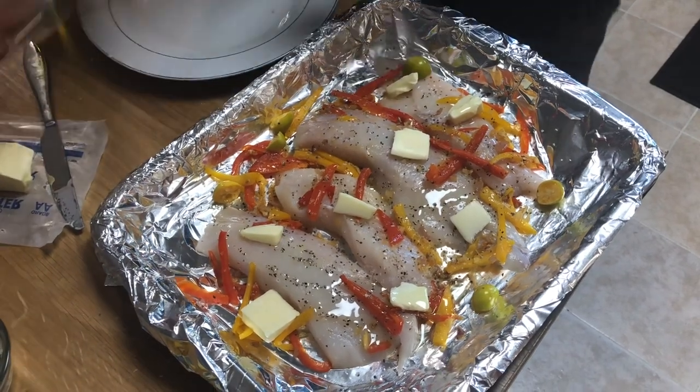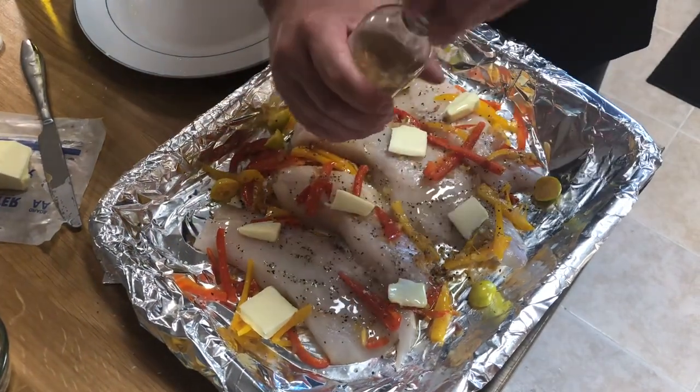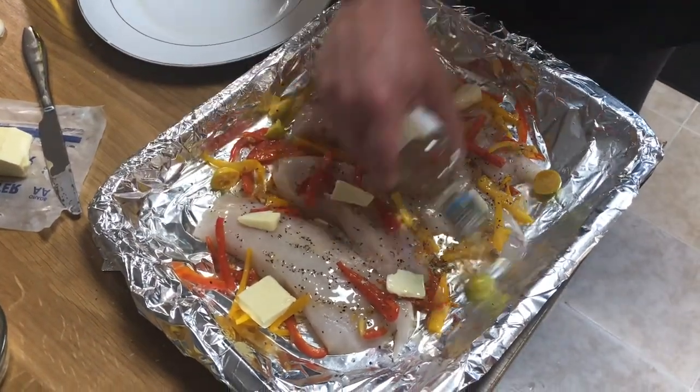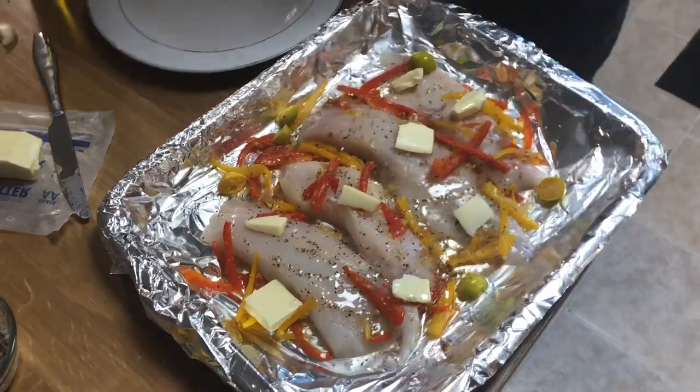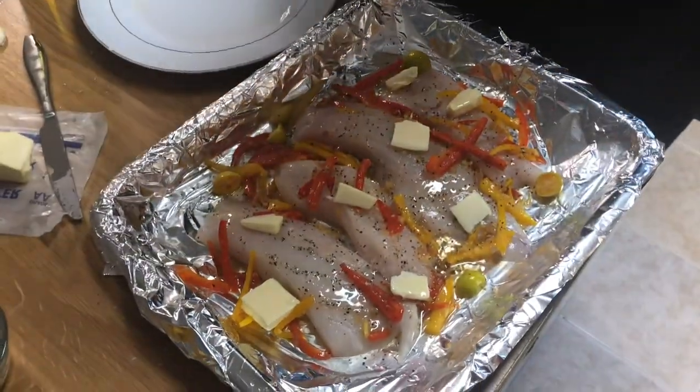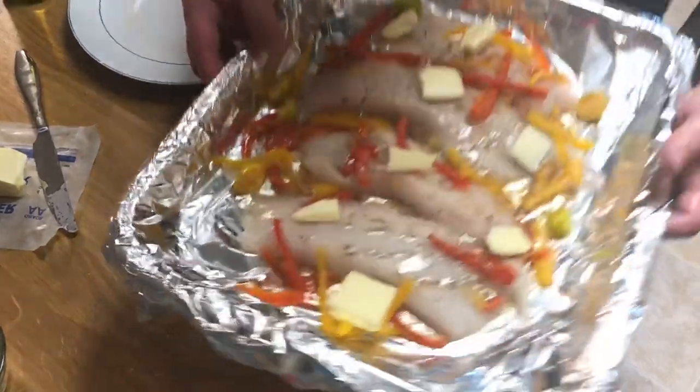White wine, drizzle of olive oil. I know it looks like a lot, but it's going to make its own sauce. So now we're going to put this in the oven for about 10 minutes at 350 degrees.